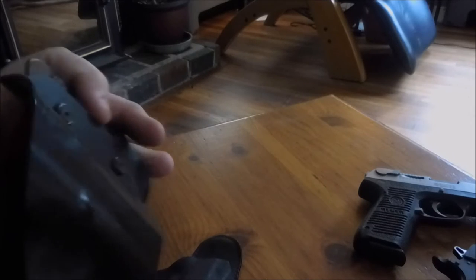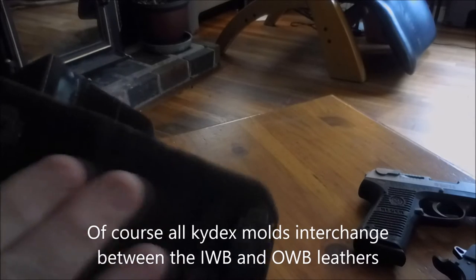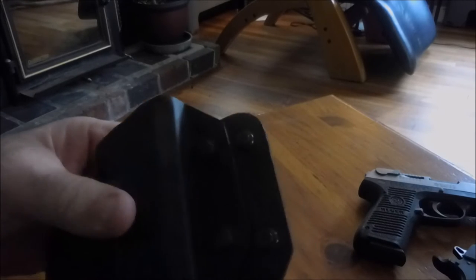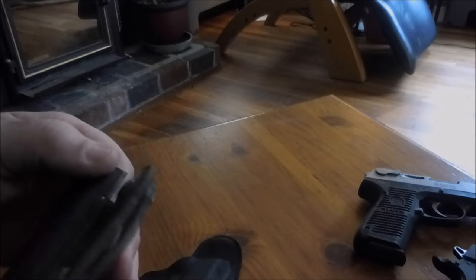I'm going to pull this one out — this is for the P95, so this kydex is fitted for the Ruger P95. This is the outside-the-waistband holster and it's got a loop so it slides onto your belt. This one doesn't have the padding; it's just leather, but it's pretty thick leather and pretty good quality stuff.